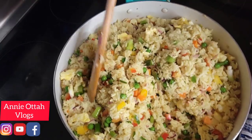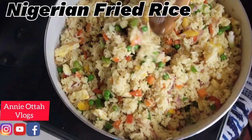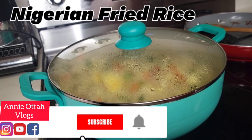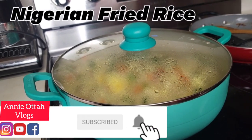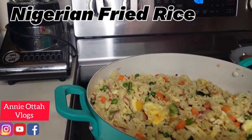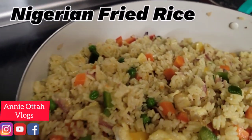This rice is so, so ready. I left it to just marinate and cook with the veggies for about one and a half minutes, and this is all done — voila!